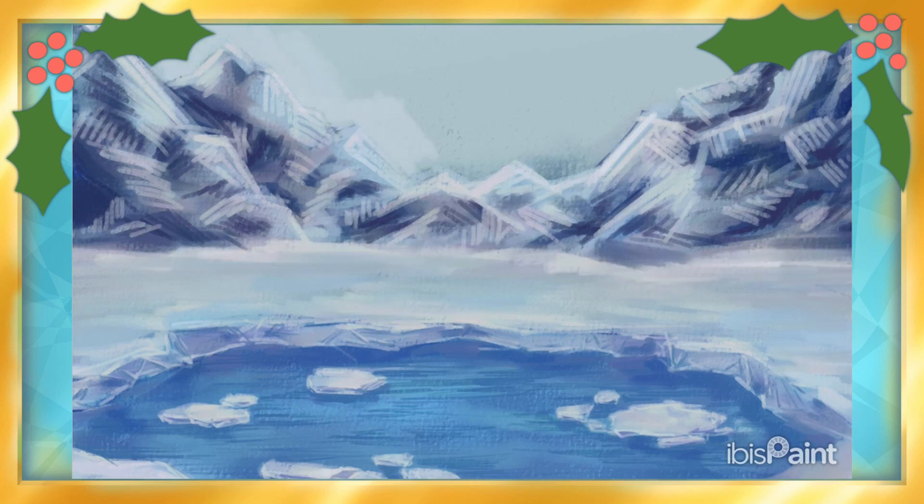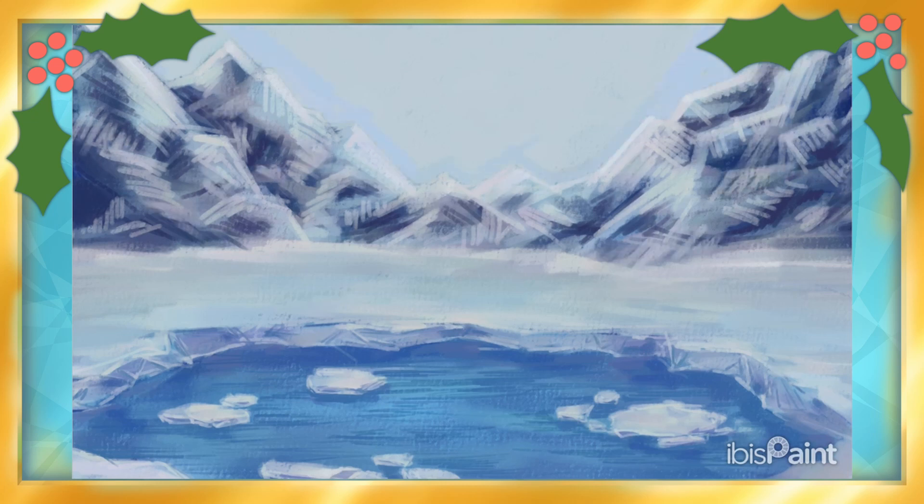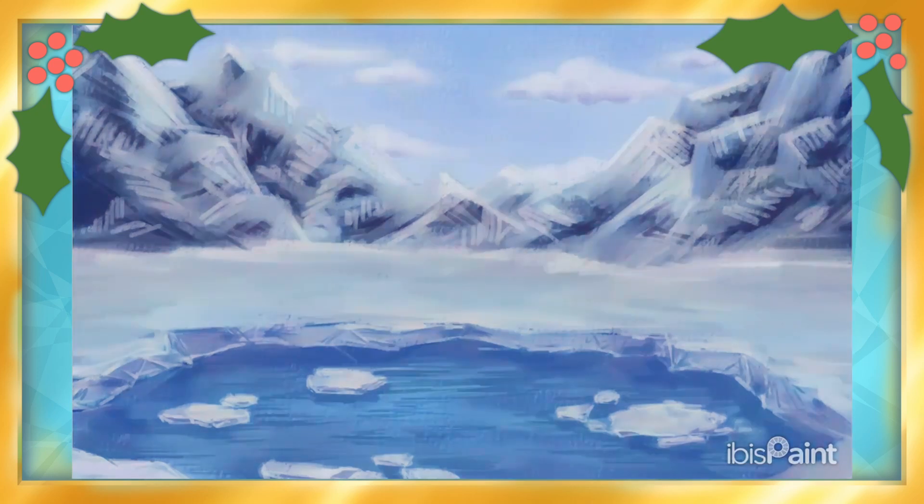I was honestly struggling quite a lot with layout, composition, and figuring out the look I wanted to try for, and spending several days cleaning and prepping for Christmas really limited my energy and time this week.